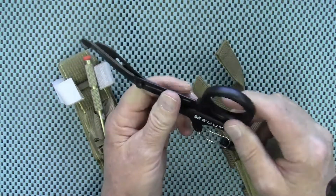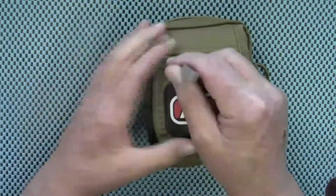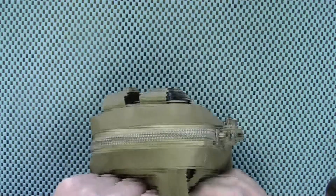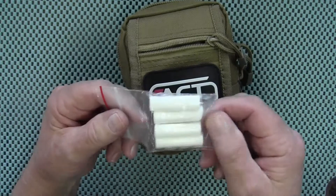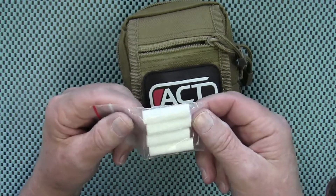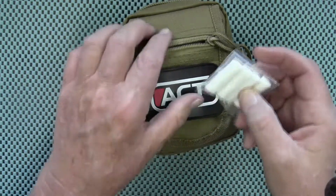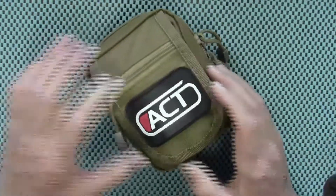Inside the first aid kit there's a zippered pouch on the front. It has these items in it — I honestly don't remember what these are. I would assume it's some kind of plug, possibly for plugging a bullet wound or something. I honestly don't remember what those are for, but they're in the little front pouch here.